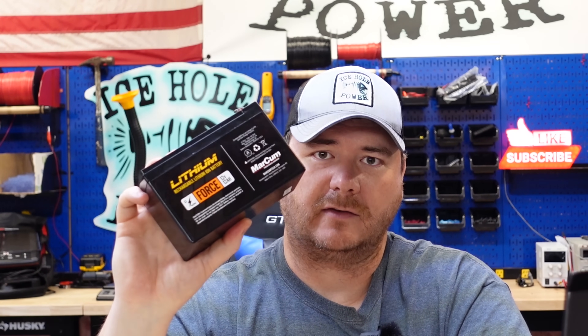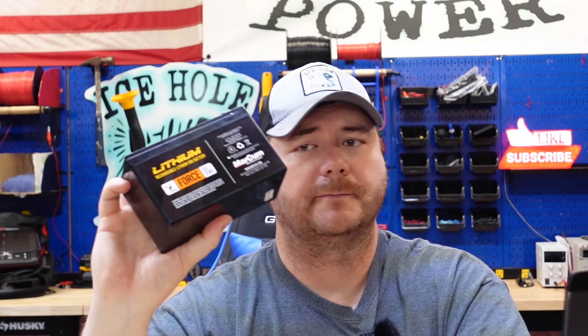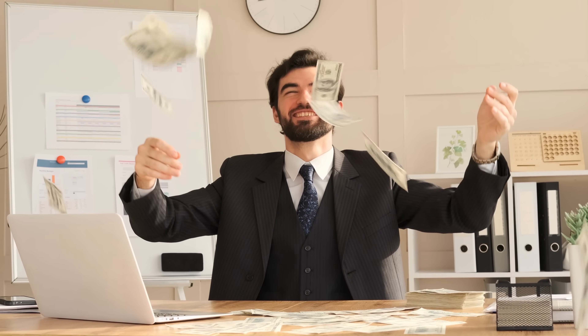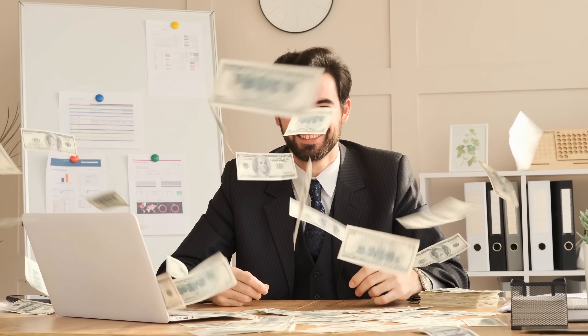The reason companies do this is because the cells in these batteries are about 30% cheaper than lithium iron phosphate batteries. It comes down to money. That's why I make these videos — so you guys know what's going on.